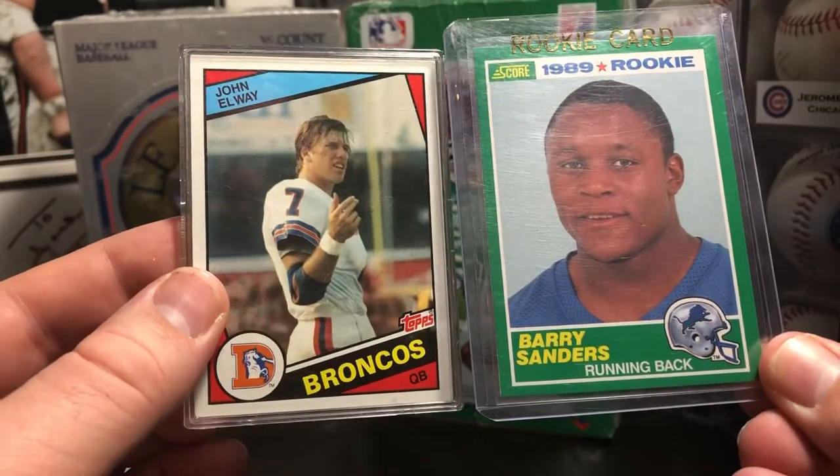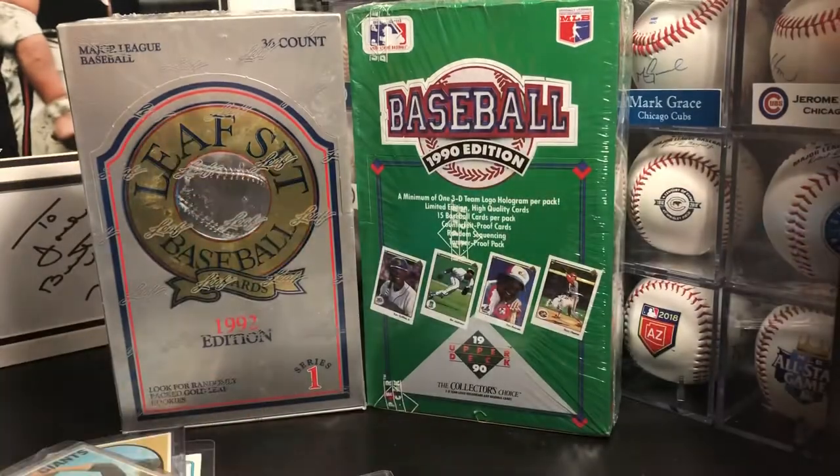That's everything that I found this week — a little mix of stuff. I might open the wax boxes, I might not. I just keep throwing them in my collection of unopened stuff. But overall I found some fun stuff. It's been kind of dry out there and I know a lot of people have been bored and buying up a lot of stuff, so it's been tougher to find. But I had a pretty good week. Let me know what you guys think, if you found anything cool, and we'll see you next time on the Weekly Haul.